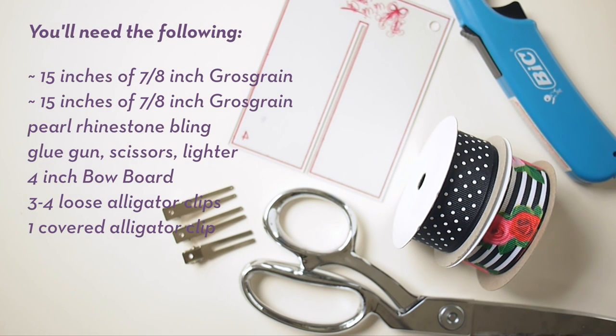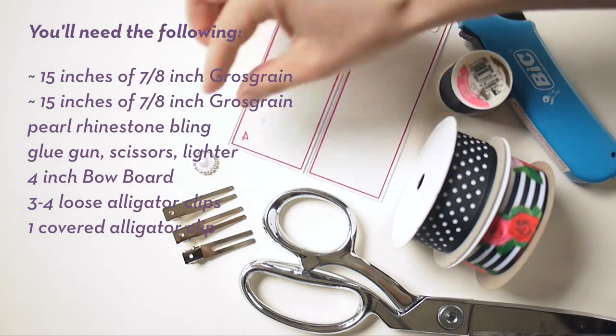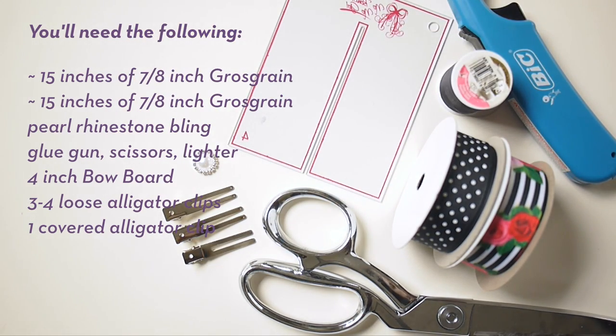Hi, this is Laura with Ribbon and Bows Oh My, and today we're making two stacked pinwheel bows into a really sweet puffy bow that has two prints showing. You'll need this list of materials, all of which you can find at ribbonandbowsohmy.com. Let's get started.